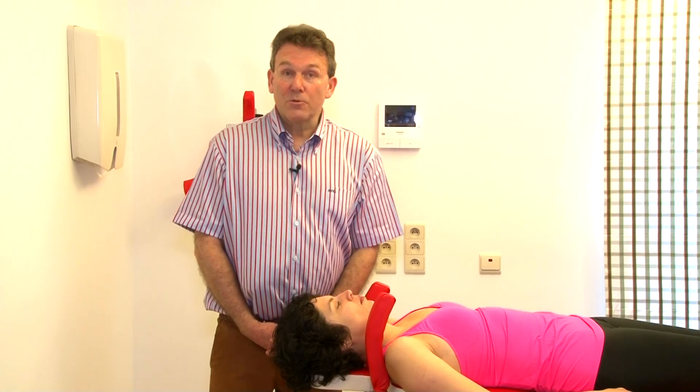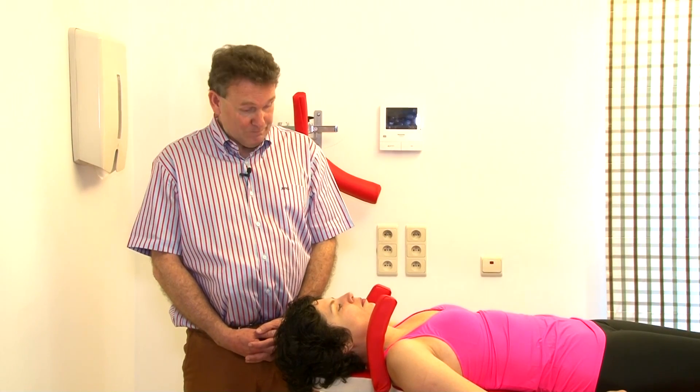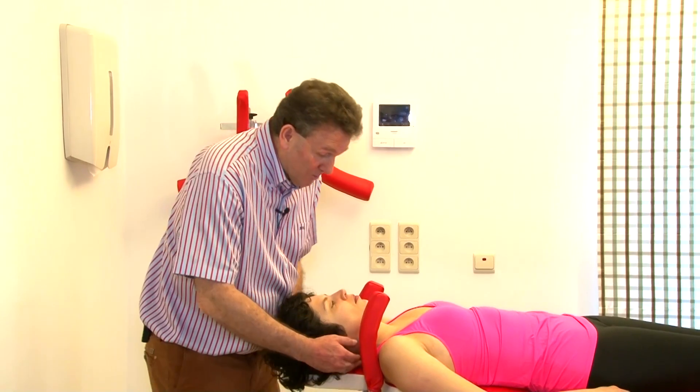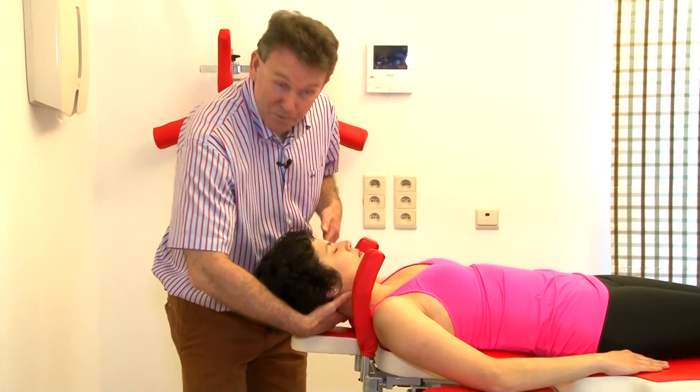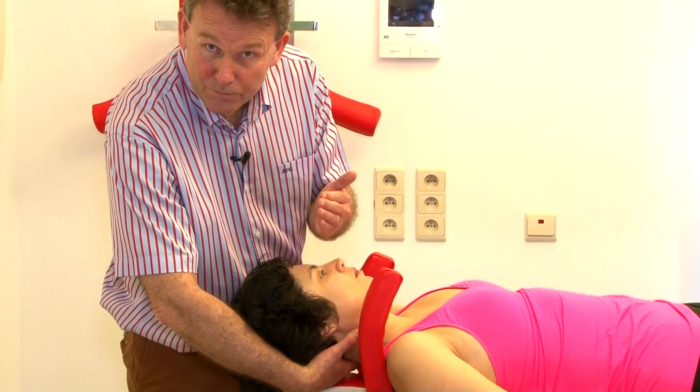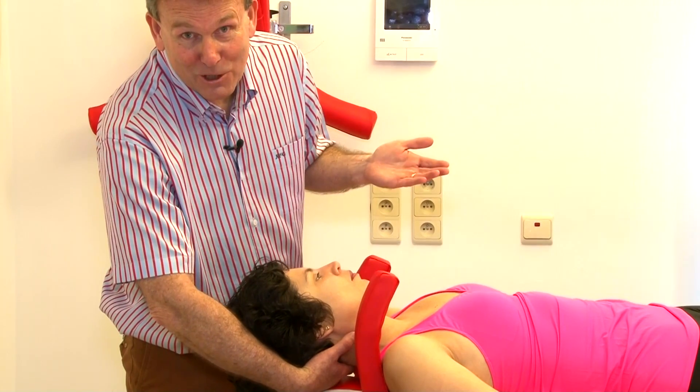Now we do the anteroposterior glide manipulation. We need a specific position. It is important that the head of the patient is outside the border of the table, because otherwise I can't do an anteroposterior glide.